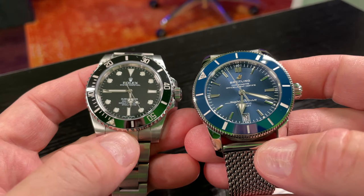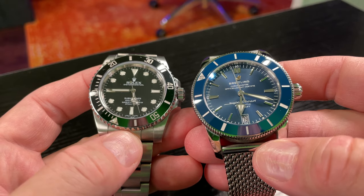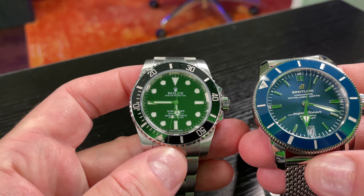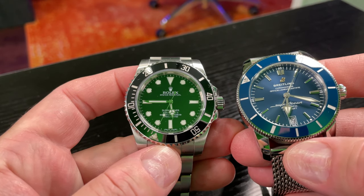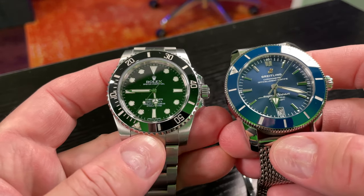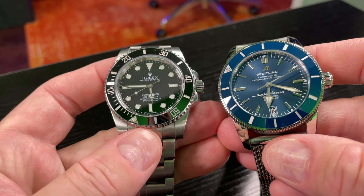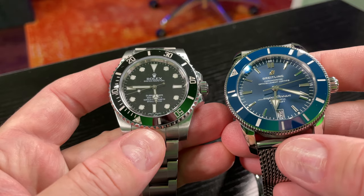Correct me if I'm wrong, but is that the first Submariner that's ever had AR coating? Comment below and tell me. But yeah, both of these look great. Oh — sneeze! Scared y'all, didn't I? But I didn't scratch the AR coating, so...